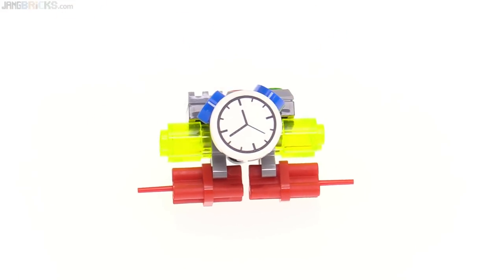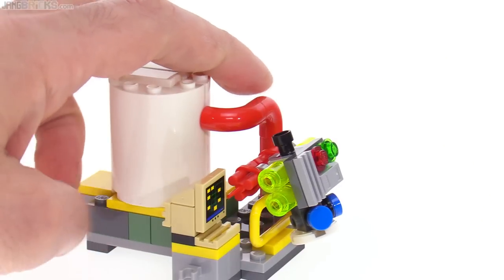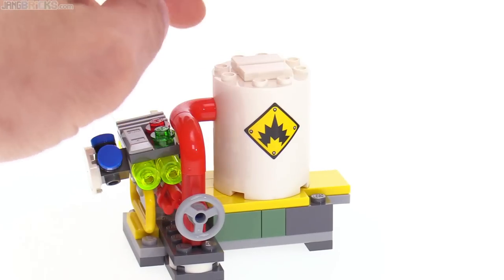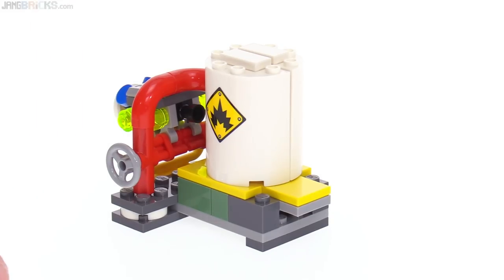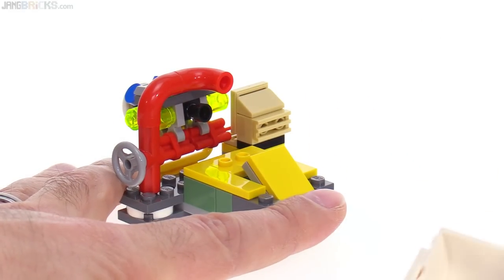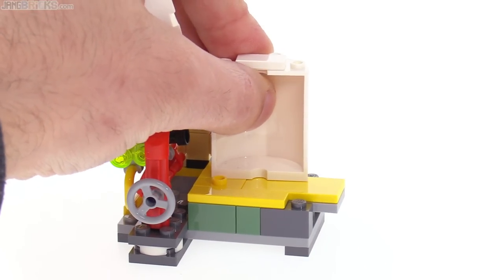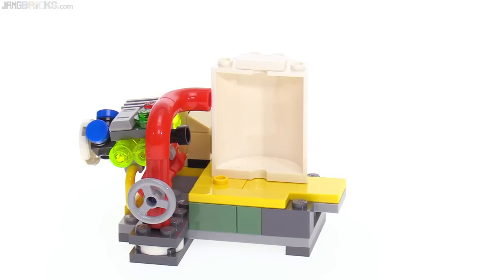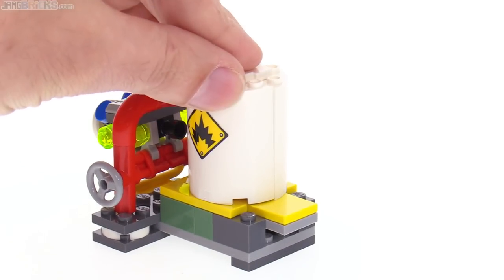The idea is that Batman would come along, find this thing, and get rid of it in time to save everything — because if he doesn't, then this tank of fuel or whatever is inside there will explode. And they have just a very basic, very simple, not too obvious action feature for that. Just over here, you push down on this yellow part right here, and it just splits the tank in two and the pieces kind of fly up. That's fine. I recommend putting something inside of there — they're just attached with one stud each — so that when you push that down, it'll actually look like something is exploding out of it, and then it'll look a lot better.